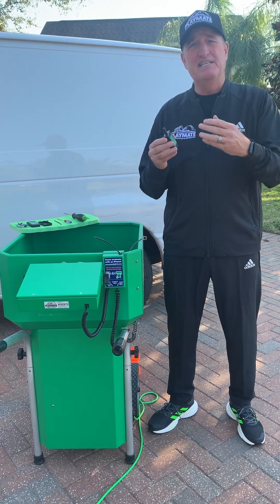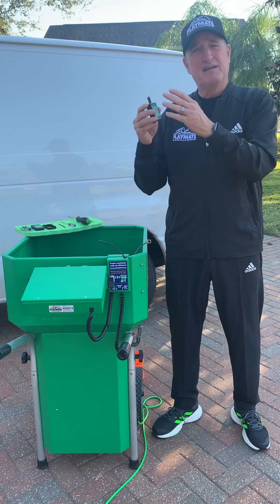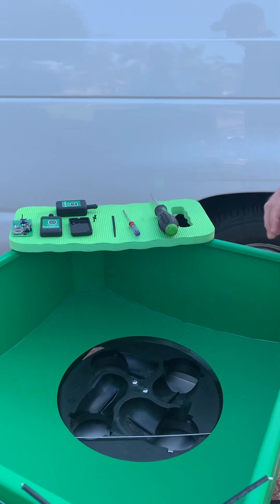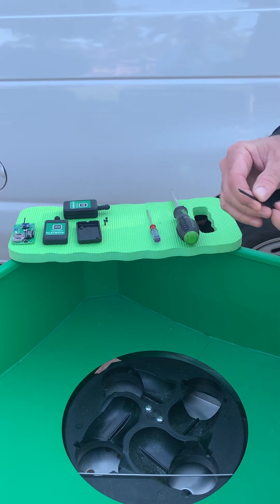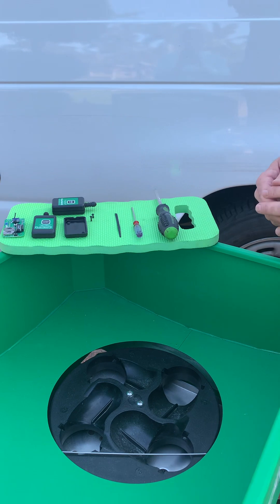What this is going to do is help enhance the relationship between your radio transmitter and your receiver, taking it from like a six-lane highway down to a two-lane road. First, it's important to discuss the tools that we're going to need. I have a medium P2 Phillips screwdriver, a very small Phillips screwdriver, and I have a tie wrap that I've cut the end off of to create a nice sharp edge to change the dip switches on the remote control.